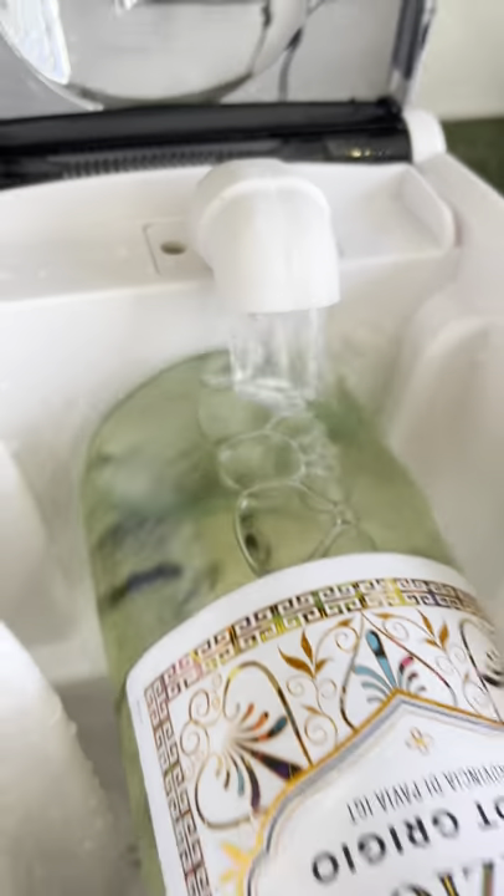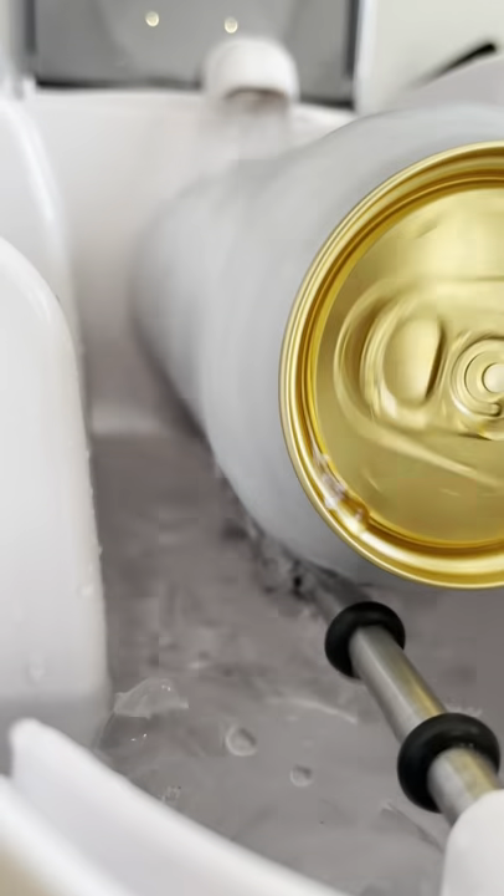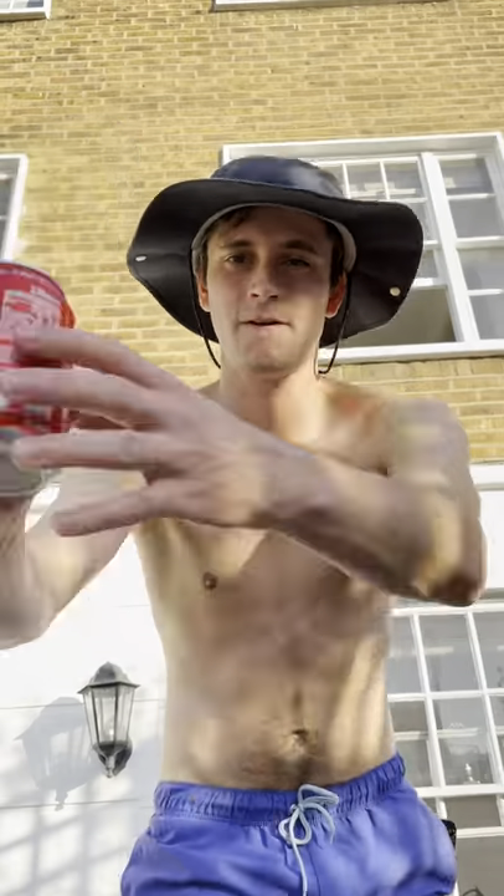It then pumps ice water over your drink while spinning it around, and this rapidly chills it without shaking it up. After 60 seconds the machine stops and you can cool down with an ice cold beverage.